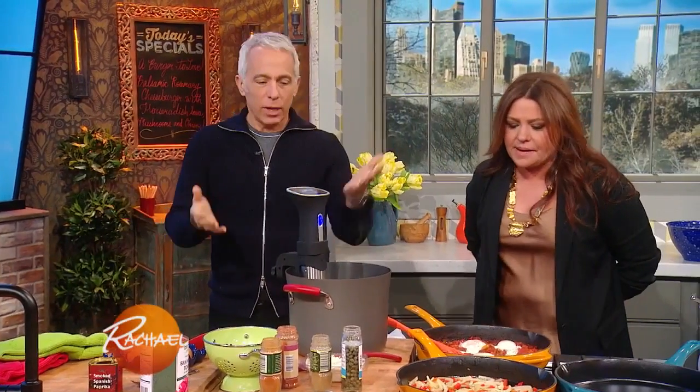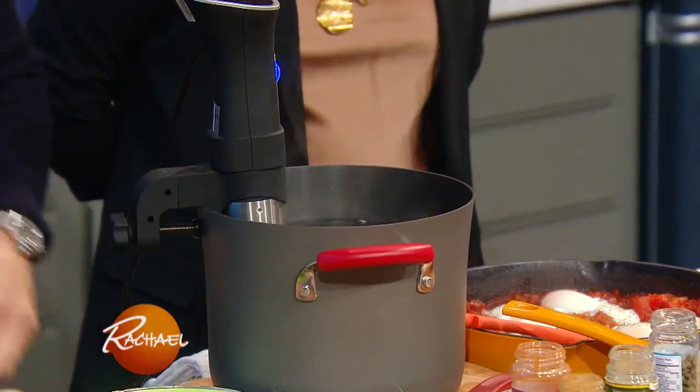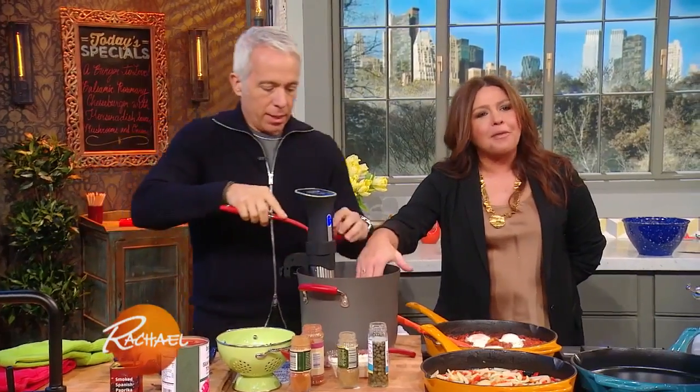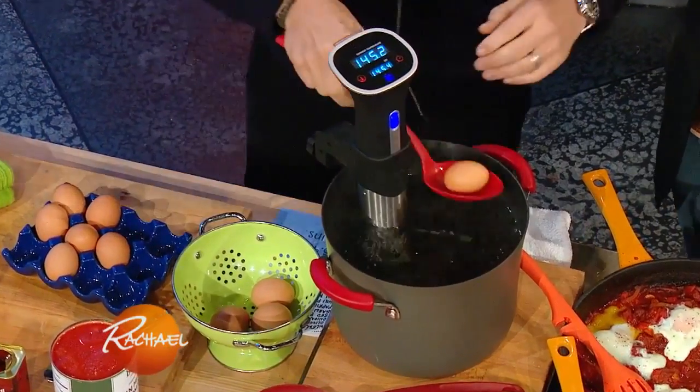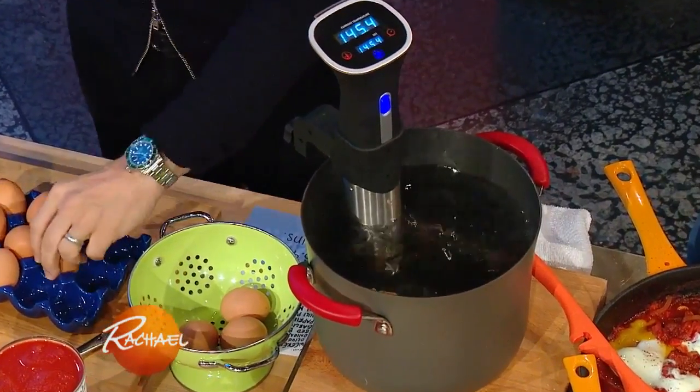We're gonna make weekend eggs. So here we have our pot of water — it's not boiling. I'm sticking my hand in there, it's about 140 degrees, and we're putting raw eggs in. It's like lovely bath water, no salt. You don't have to salt it, just put the eggs in. These are gonna cook for about 45 minutes.